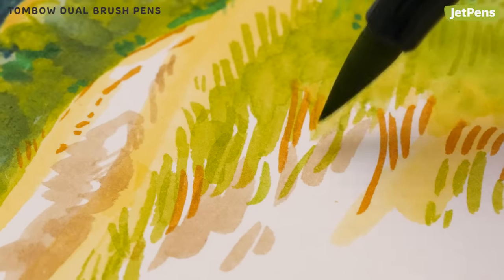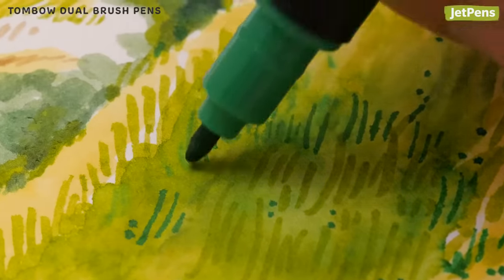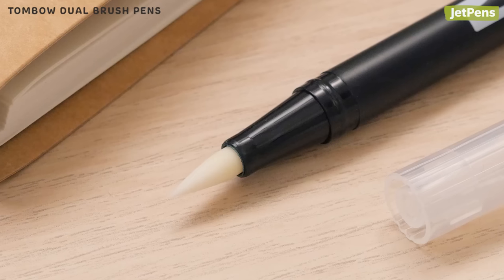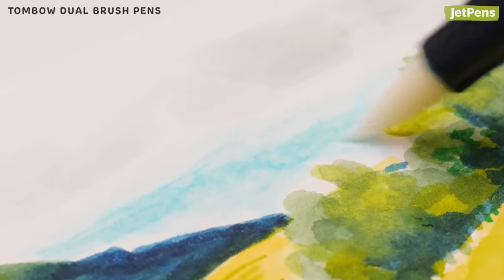You can make thin and thick strokes with the brush tip, then add precise details with the bullet tip. The water-based ink blends with a colorless blender or water, so you can create smooth gradients with ease.